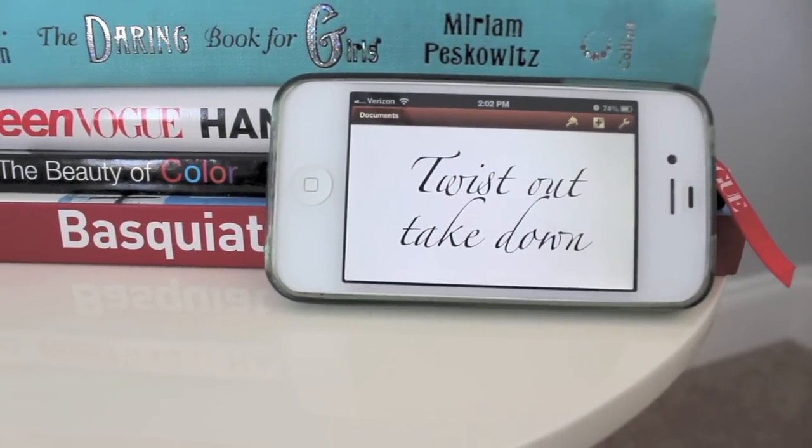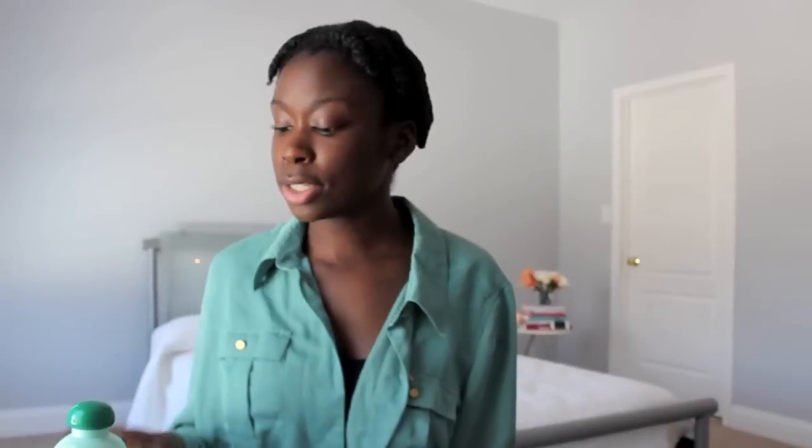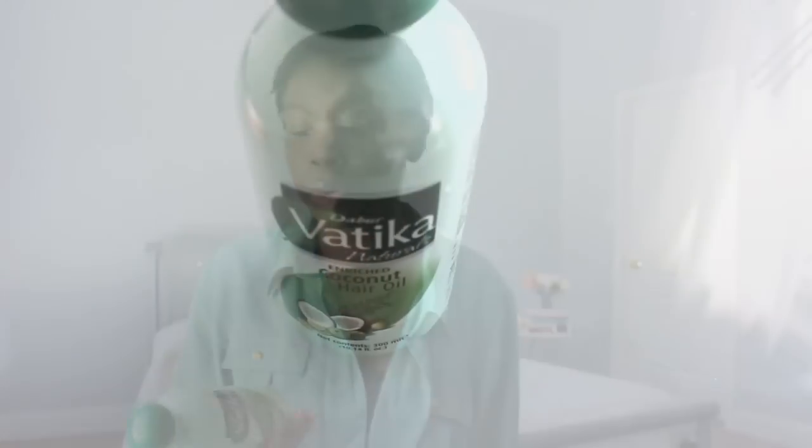To get started, you're going to need an oil of choice to put on your hair when taking your twist out, to eliminate frizz and to add moisture. The oil that I like to use is coconut oil because it's the only oil that can penetrate your hair shaft and adds extra moisture and shine. I'm just going to put a little bit on the ends of my fingertips and rub it in.